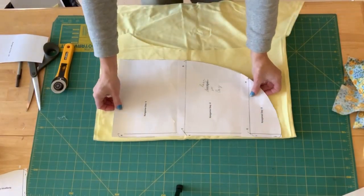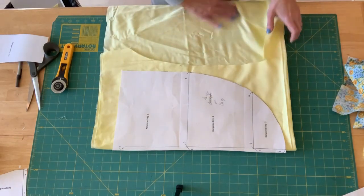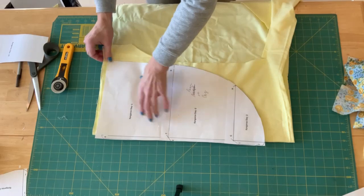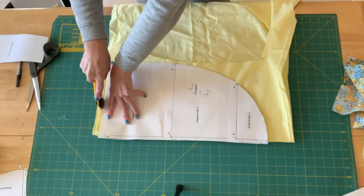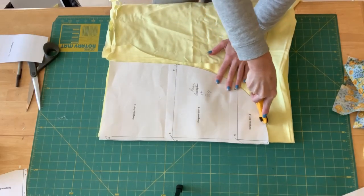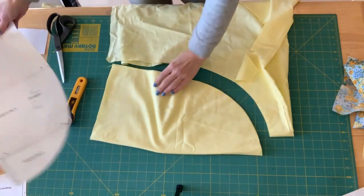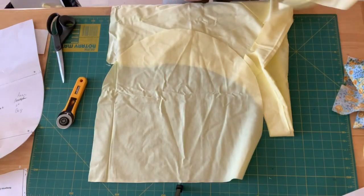Now we're going to cut out the rear of the bag from the same flannel fabric. Again I'm going to cut two out at the same time, so I'll fold this over one time and then fold it again — that way it makes two pieces. I'm going to take my pattern piece and lay it on the edge of the second black line, adjusting it so I don't waste a lot of fabric, and making sure I get all the edges in. Then I'll go ahead and cut out the rear of the bag. I'll have two of these — I'll take one and set one aside.